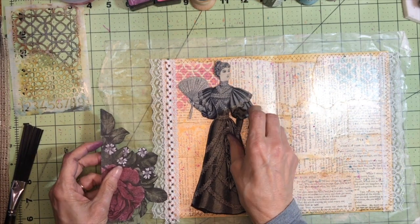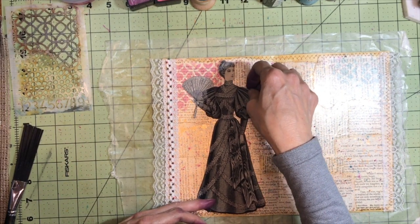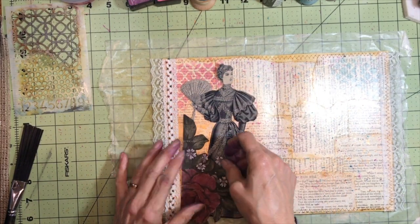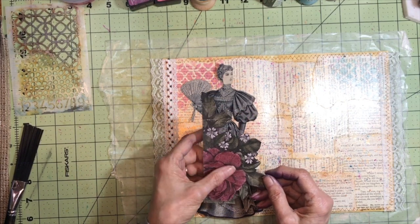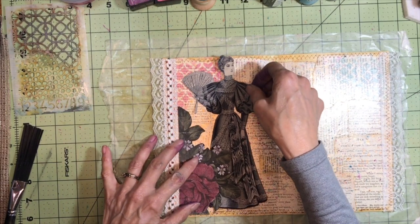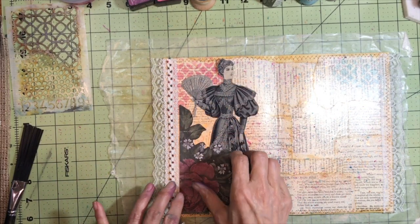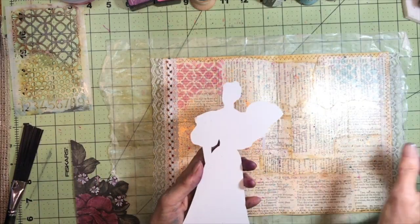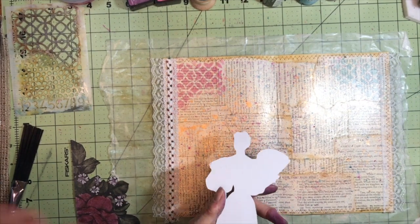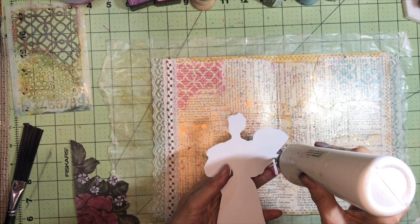Now I have this beautiful lady that I cut out of a very old Butterick magazine. I want to put her right here kind of behind these roses, and then the roses will butt up against that lace. For this I'm going to use art glitter glue. I better hurry up and get her fan down — the handle is going to break off.